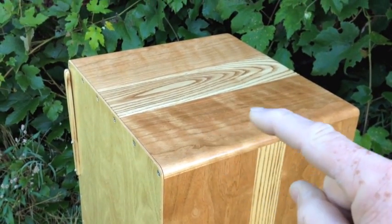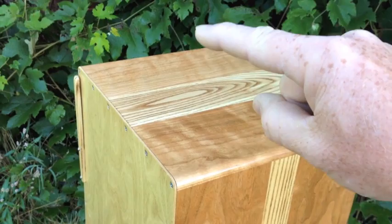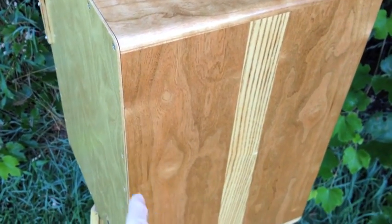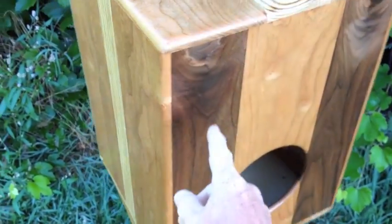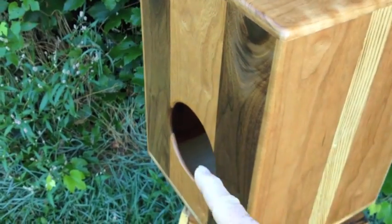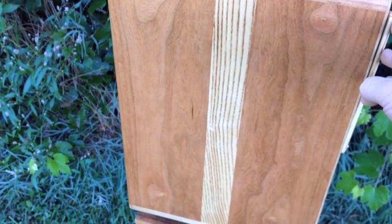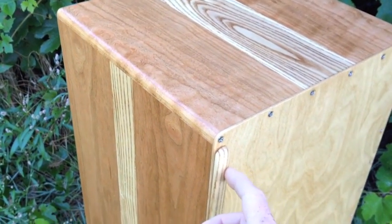We've got cherry and ash on the sides and top, burnished the ash to bring the grain out with my torch, and that's some nice curly cherry. On the back we have black walnut and a large thump sound hole, which really lets the bass project out — it'll really punch you right in the chest, it's awesome.